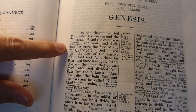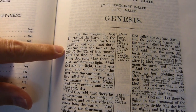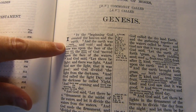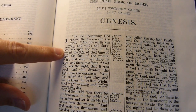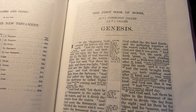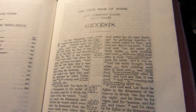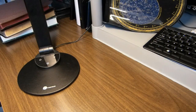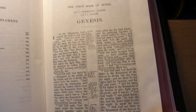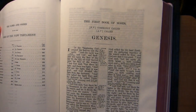Looking at Genesis 1:2, 'and the earth was waste and void' is the Revised Version reading, while 'and the earth was without form and void,' as everyone remembers, is the King James Version reading. Let me tell you a little bit more about the book and discuss some features.